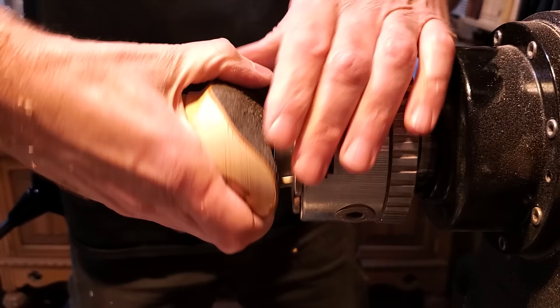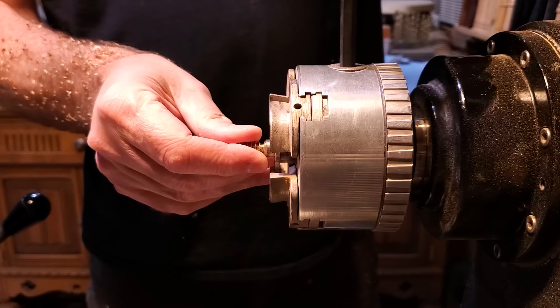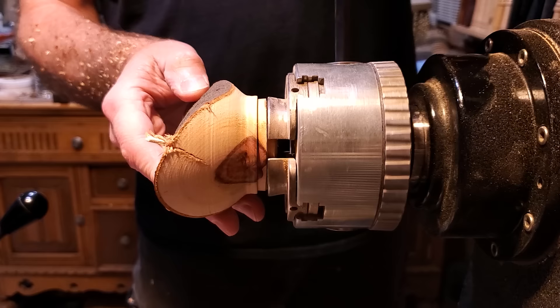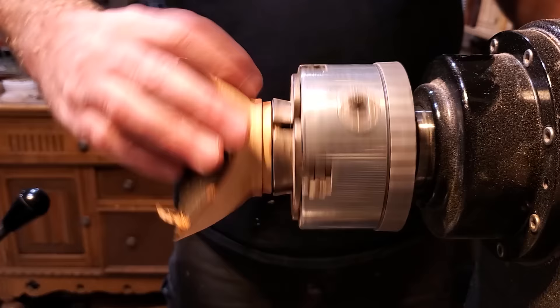After I got that done, I went ahead and pulled it off and then mounted it right back on the lathe in the chuck to hollow out the center of it. It turns out the smaller tenon was just fine, so I grabbed it with that and then I'm going to use the bowl gouge again to clean out the inside.